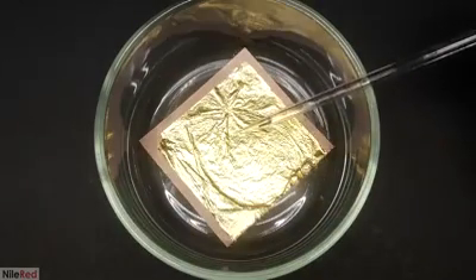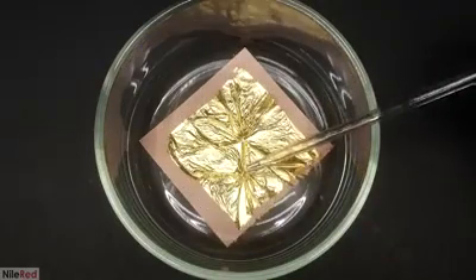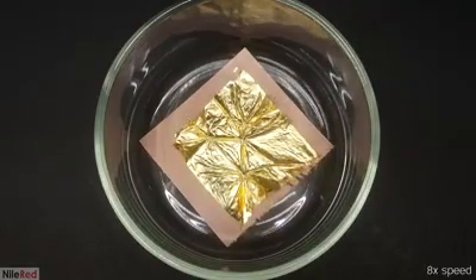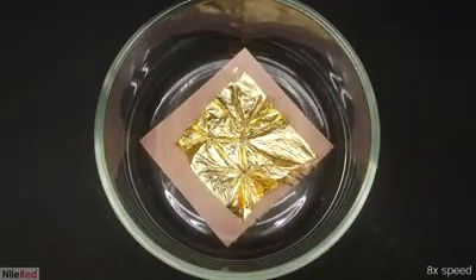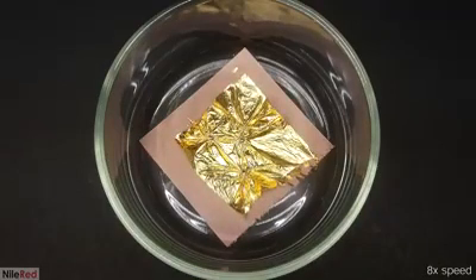I was honestly surprised with what happened. I thought the mercury was just going to dissolve the gold where it landed and make a hole in the leaf. I think if I just put one large drop it would have pulled the entire leaf in, but because I used multiple drops they kind of started battling and eventually ended up in a stalemate.